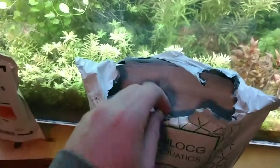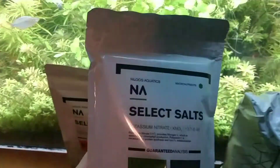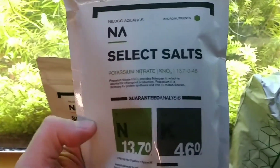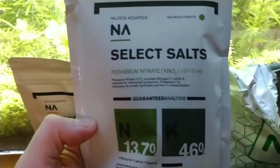I've been using their fertilizers for a while now and I'm very happy with them. Prices are nice. You can mix them up into a liquid solution or just dose them dry. I started out by mixing the liquid solution but pretty much just dose things dry now.